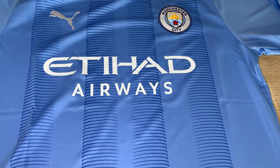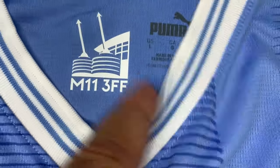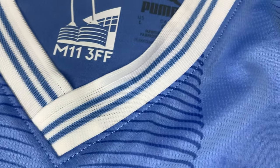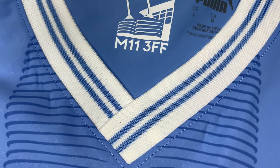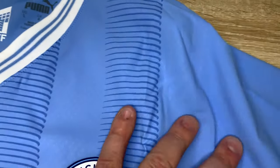The Etihad Airways sponsor on both is exactly the same — just heat applied transfers. The replica has the postcode M11 3FF for the Etihad, and the authentic has M11 3AA. Both shirts are size large by the way, and both are made in Vietnam.